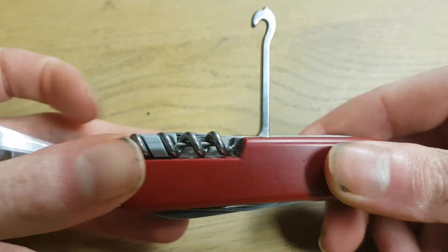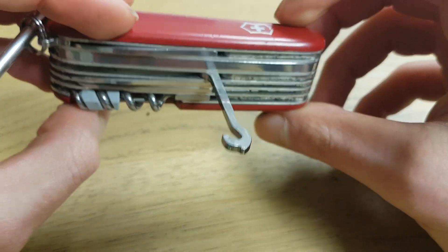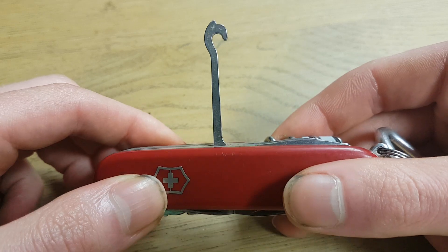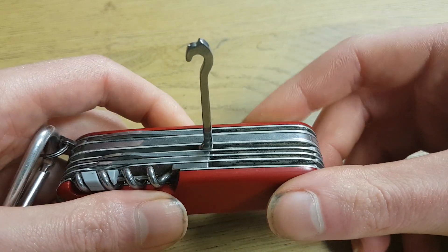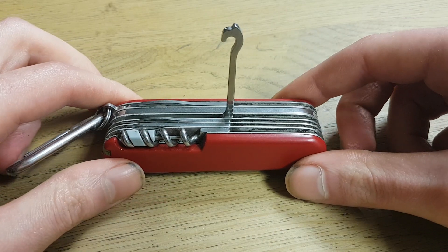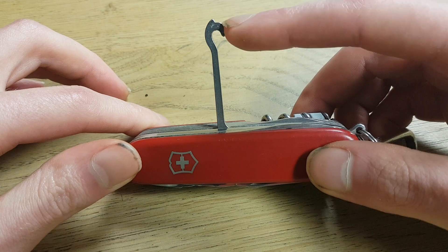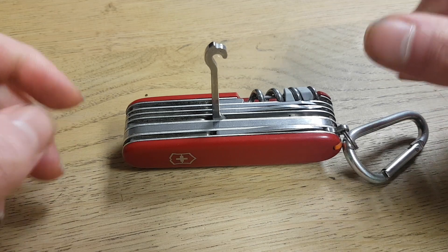In this video I will talk about the hook on the Victorinox knife. Many people ask themselves where this hook is used for, because they have no idea. On first sight, this is something historical because this knife has been around for more than 100 years. They make them in Switzerland and they used to be for the Swiss market.